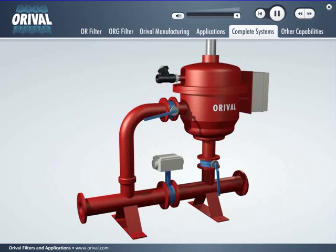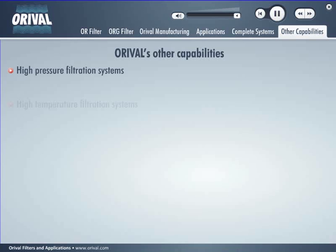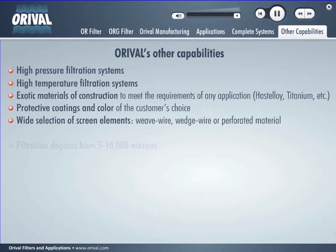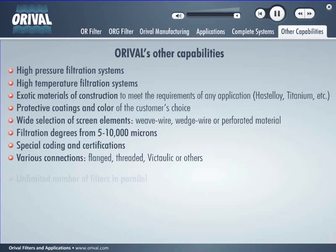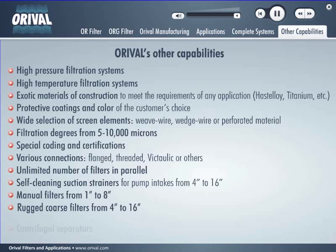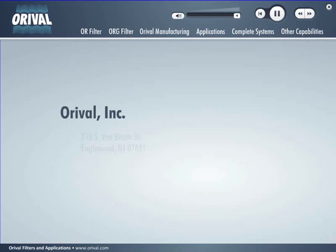Auroville's other capabilities include high-pressure filtration systems, high-temperature filtration systems, exotic materials of construction to meet the requirements of any application such as Hastelloy and titanium, protective coatings and color of the customer's choice, wide selection of screen elements including weave wire, wedge wire, or perforated material, filtration degrees from 5 to 10,000 microns, special coatings and certifications, various connections including flanged, threaded, victaulic, or others, unlimited number of filters in parallel, self-cleaning suction strainers for pump intakes from 4 to 16 inches, manual filters from 1 to 8 inches, rugged coarse filters from 4 to 16 inches, centrifugal separators, and granular media filters. Auroville's broad product line, flexible manufacturing, fast customer service, and competitive pricing results in a myriad of satisfied repeat customers.